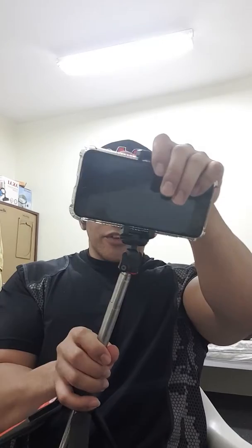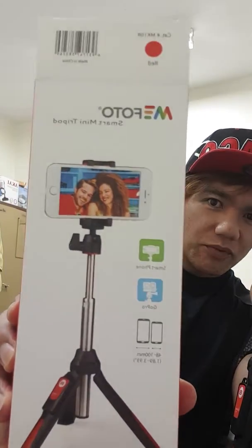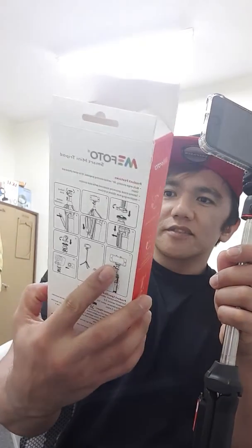I bought this because I needed a tripod for my training and exercise videos. So again, this is the MiPhoto Smart Mini Tripod — it works as a selfie stick and a tripod, and it has its own remote control.